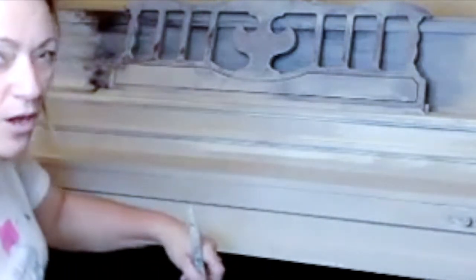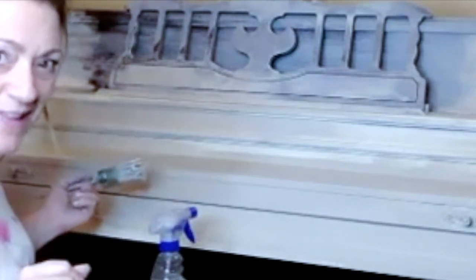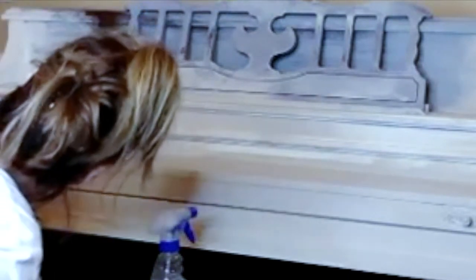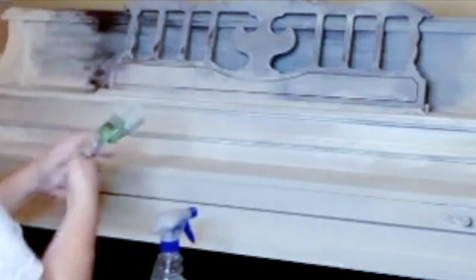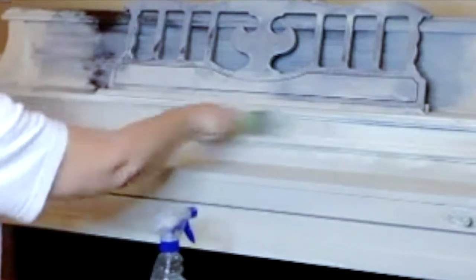If you had told me two years ago I was spraying water on my piano and it would actually be looking for it and look beautiful, I would have said that does not sound right. But it is — it can take it. I learned that by watching Misty, throwing that water on furniture and making it beautiful into art.